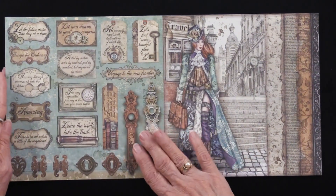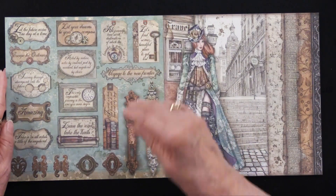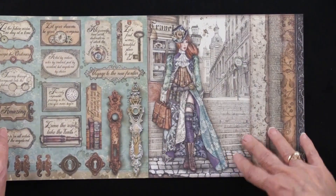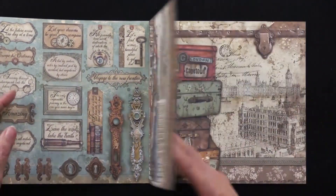In this case, there are 56 cutouts, and you can see part of them right there. 'Let your dreams be your compass,' 'escape the ordinary,' 'leave the road,' 'take the trails.' Very fun. There is our Lady Vagabond. You can see a very steampunk look, but lots of fabrics.